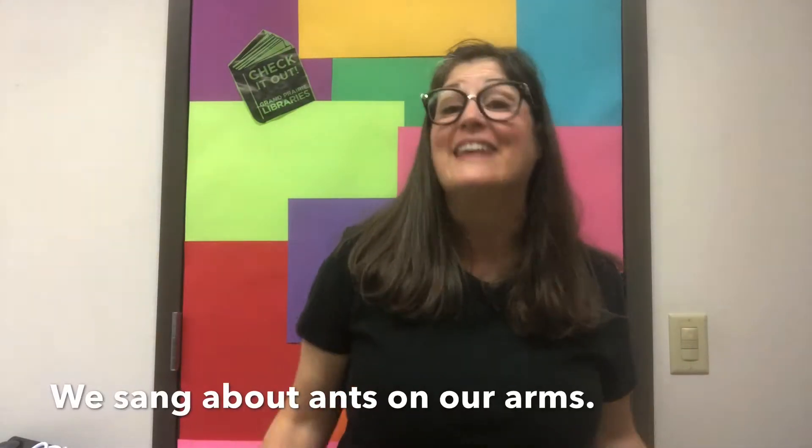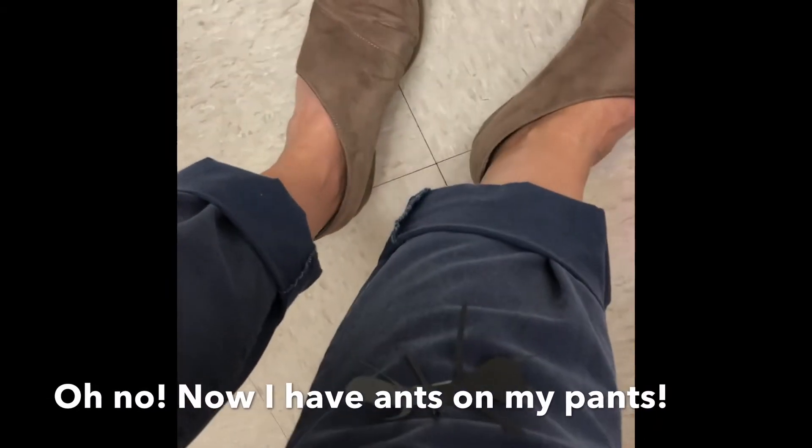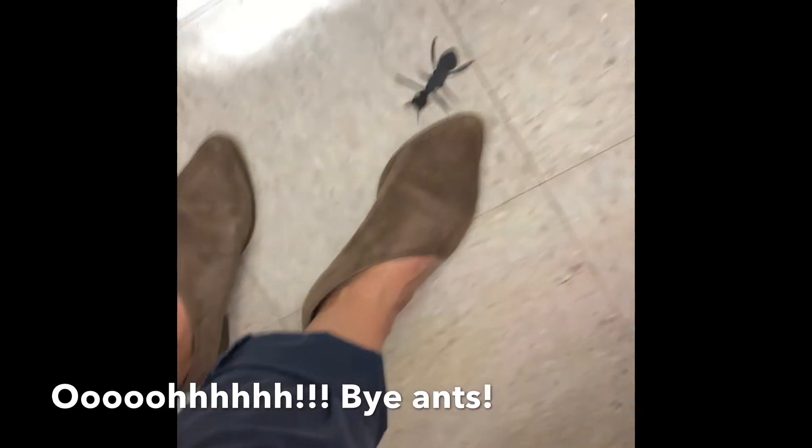We sang about ants on our arms. Oh no! Now I have ants on my pants! Bye ants!